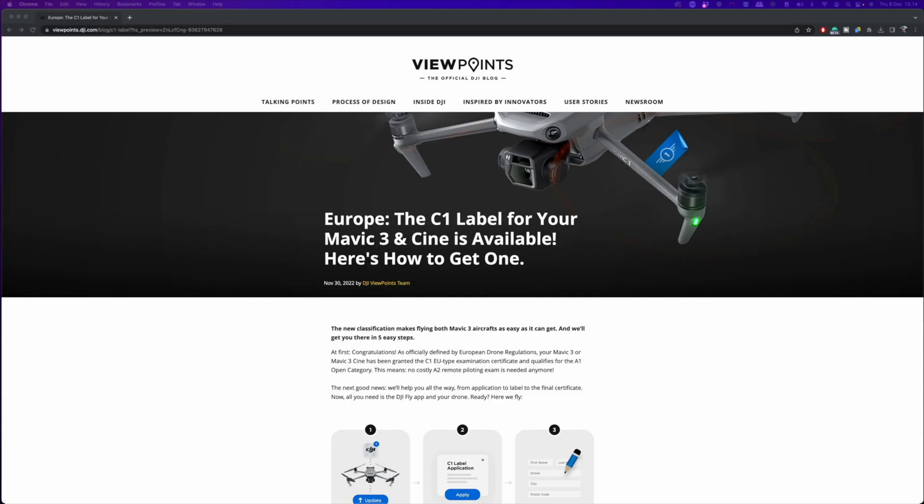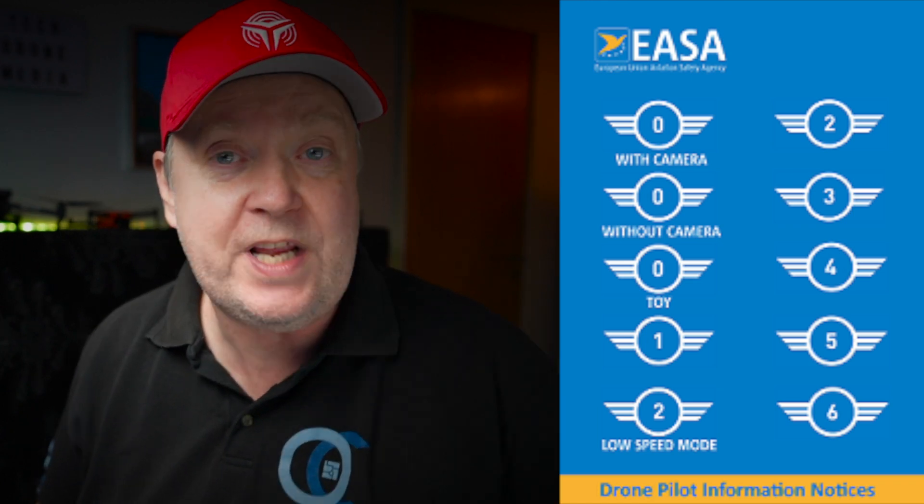On December 9th, DJI launched the application process for users who want to obtain the new class identification label for the Mavic 3 and the Mavic 3 Cine. I have some pretty good news for you if you are a drone pilot in Europe — or should I say EU, not to offend our British friends — and fly under the EU EASA drone rules and have bought a Mini 3 or a Mavic 3 without a class identification label.